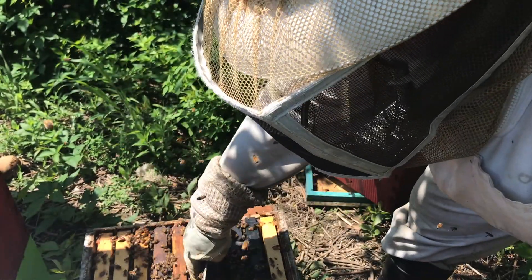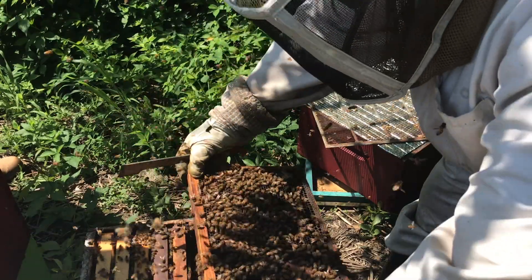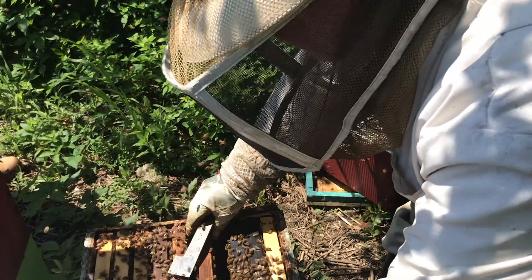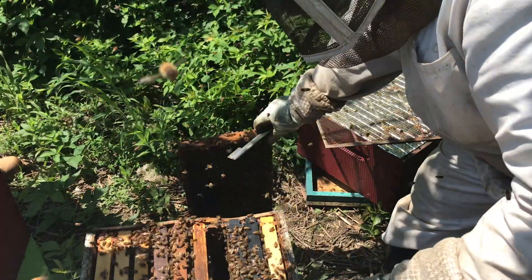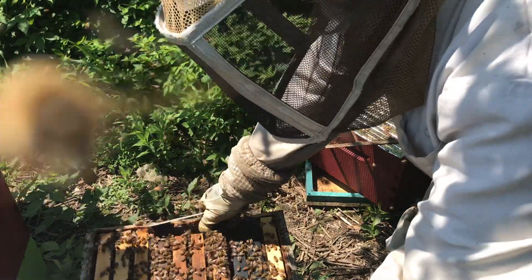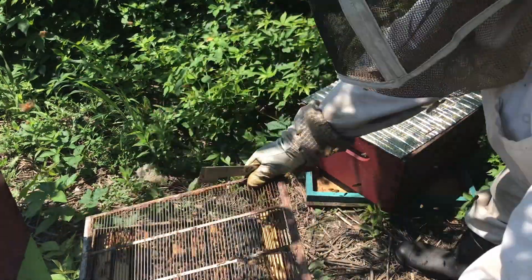We'll take this out. Still a bit temperamental. But yeah, lots of young brood and capped brood now. The capped brood could have been from the previous queen, but the young brood cannot have been, because it was 12 days ago we put a new queen in here. So we know we've got a new queen in here now. Let's put the Formic Pro treatment on.